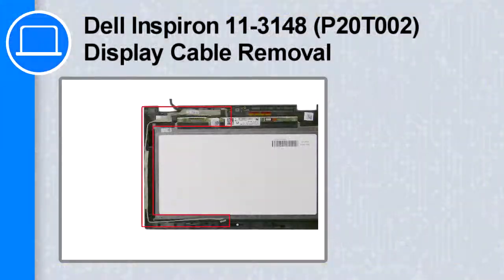How's it going, this is Ricardo, and in this video I'll show you how to remove the display cable from a Dell Inspiron 3148.